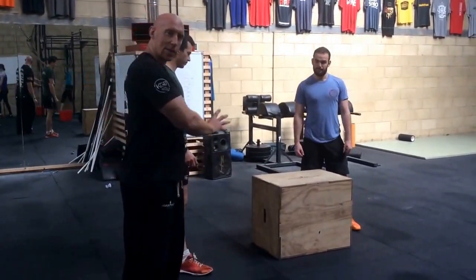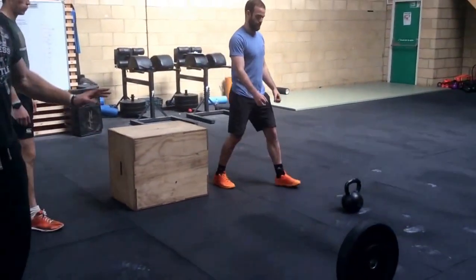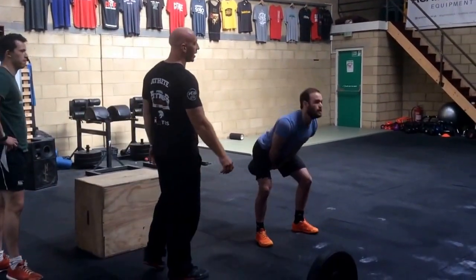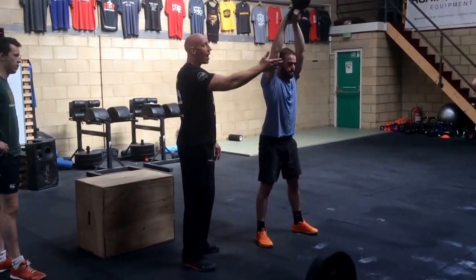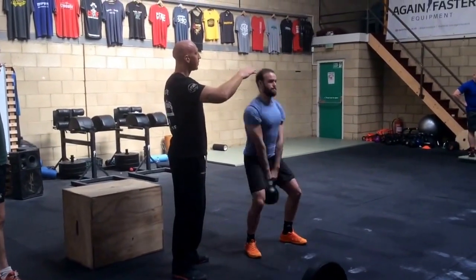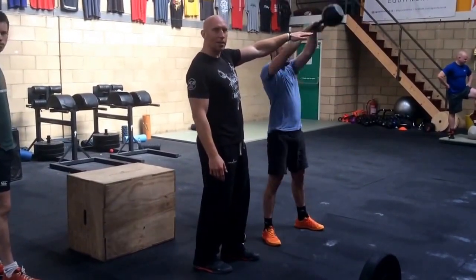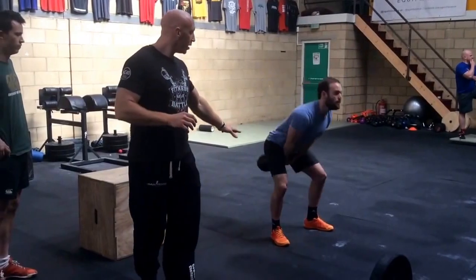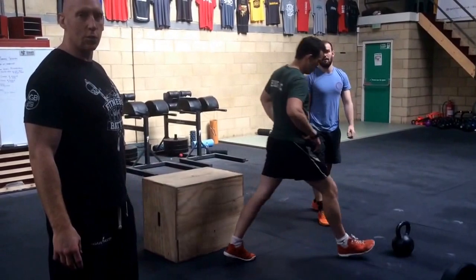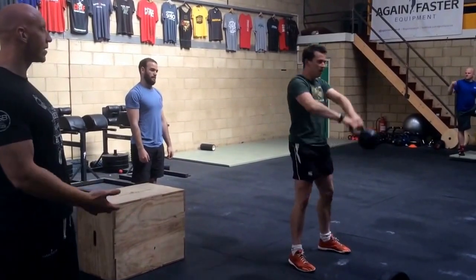As soon as 25 reps of box jumps are completed, you're going to move on to a kettlebell swing for 25 reps. The standard for the kettlebell swing in this competition is the lowest part of the bell higher than the head. Full extension of the hips and knees at the top, kettlebell returning to beneath the legs at the bottom. You may share reps with your partner however you will.